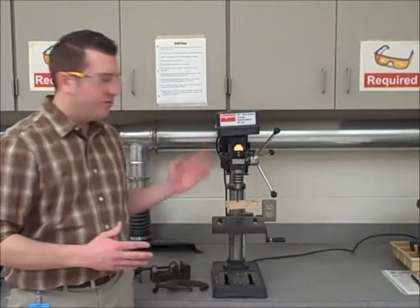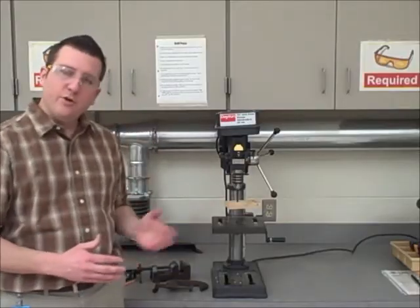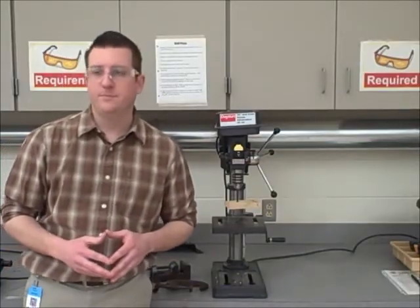That is all I have for you today with regards to your safety instruction on the drill press. Please follow all these rules when you are operating this machine and you will create a safe environment not only for yourself but for others in the classroom. Thank you.